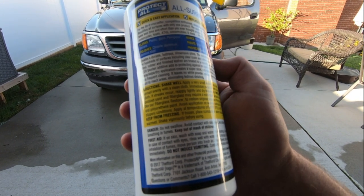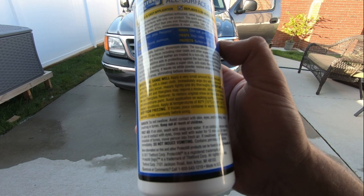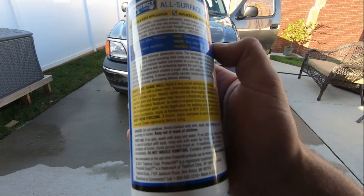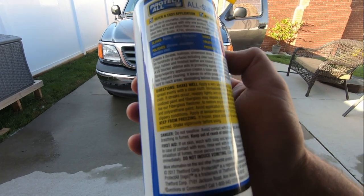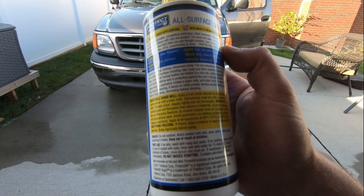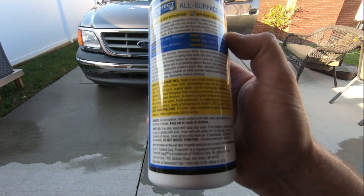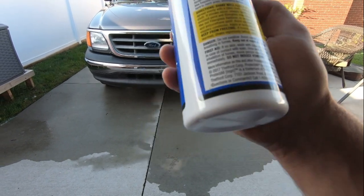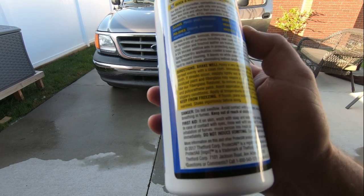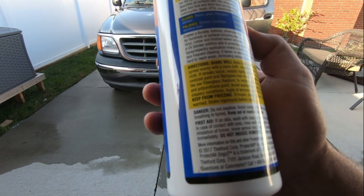It basically says it gives a showroom shine with a non-abrasive formula, ideal for hundreds of surfaces including clear coats. Sounds like you can use this on anything - probably your dash, vinyl, everything. It would probably do pretty good on the dash and interior, especially on this truck which has a lot of big plastic on it. It also says it leaves no white powder residue.